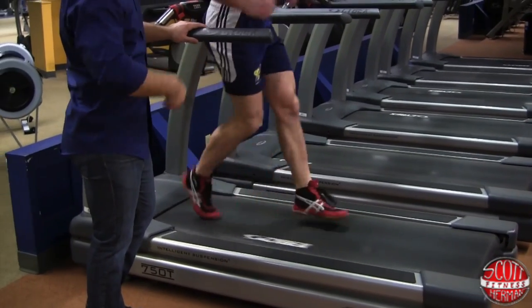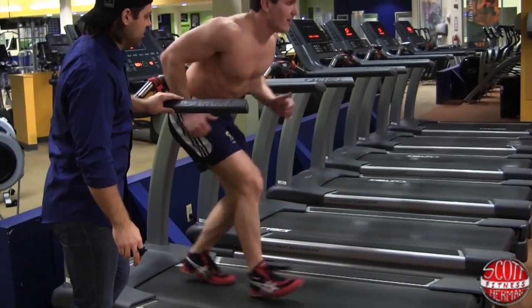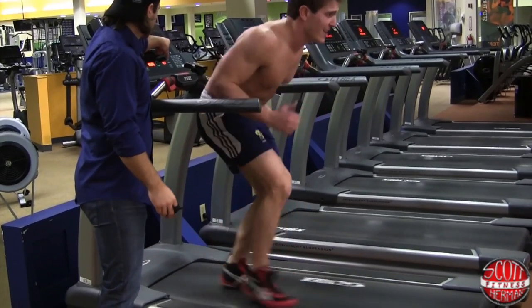To make it more athletic, get a little bit lower and do that long stride back. Try that long stride — just like that, nice back pedal. Speed it up just a little bit. Thirty more seconds.